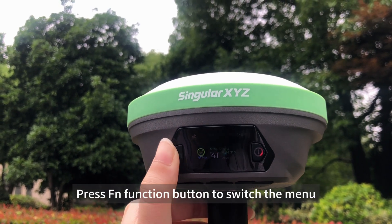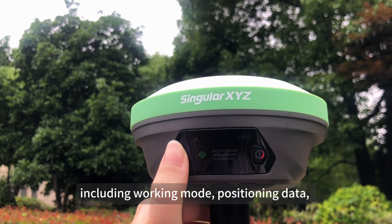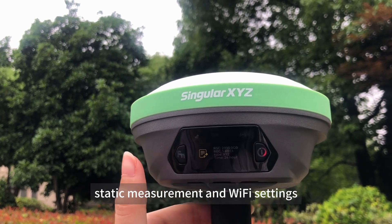Press the Fn function button to switch the menu, including working mode, positioning data, static measurement, and Wi-Fi settings.